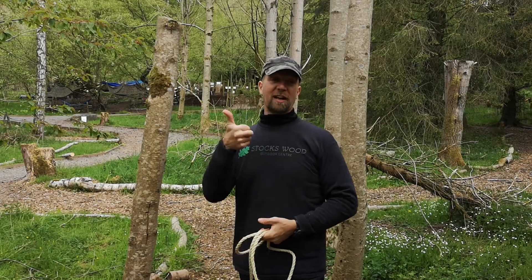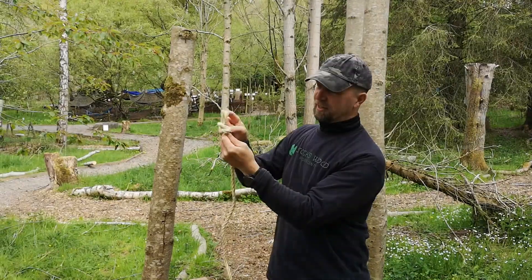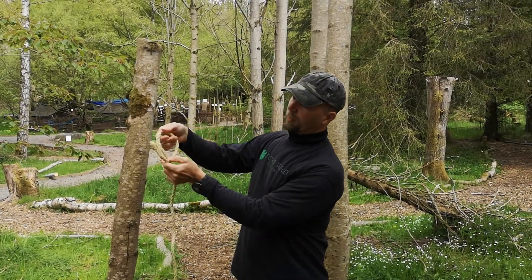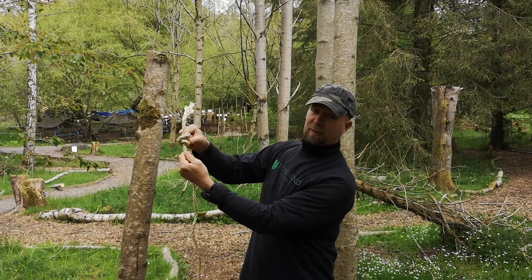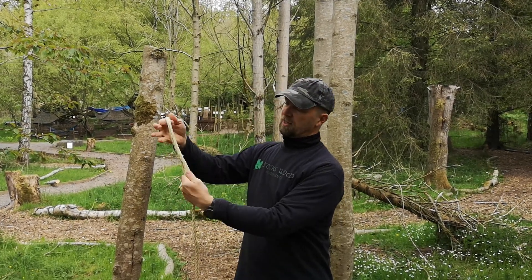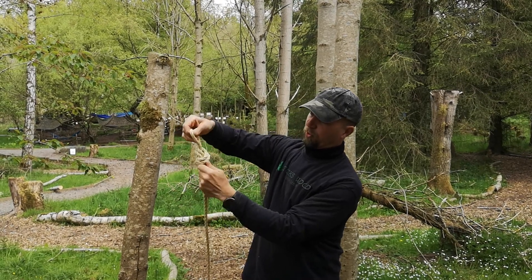So we've already looked at the overhand knot or the stopper knot — that was our over, under, and through. Really useful for a chunky rope that's frayed at the end. We also looked at doing that twice: over, under, through a second time to end up with an even bigger knot. The third part was the overhand knot on a bight, where we folded our rope over, went over, under, and pulled the bight through to give us that little loop.